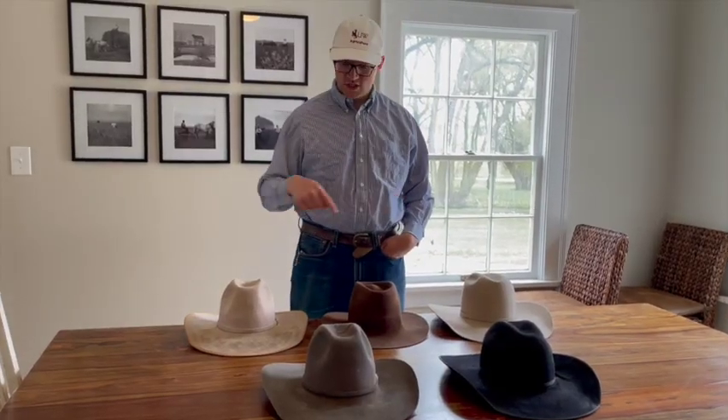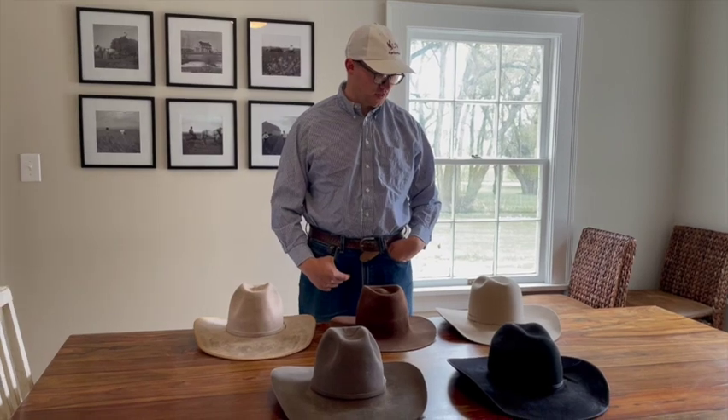Today I'm going to show you a bunch of different felt hats and give you a little insight on what hat to buy if you're about to buy one, or a good one for what you're using a hat for.